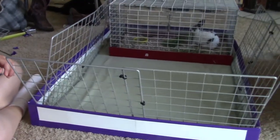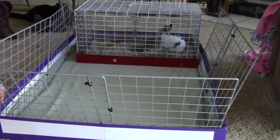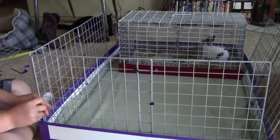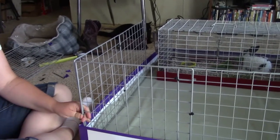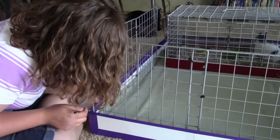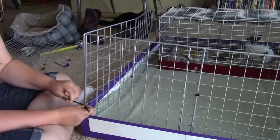They actually measured a little bit wrong and only needed two squares on each side, so they took one off. Now they're just zip tying them on the corners.